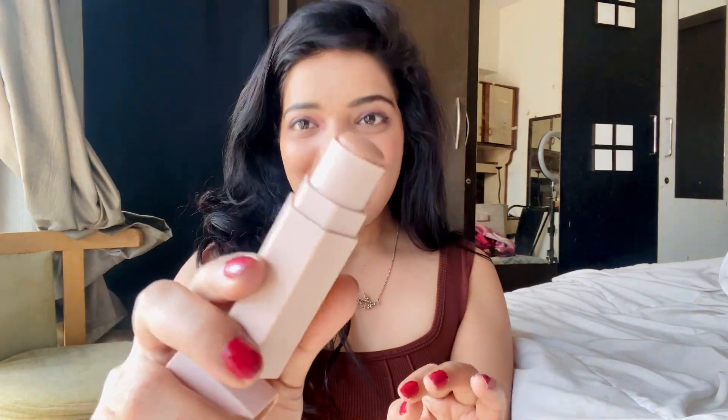Right now I'm not wearing any contouring makeup — I only applied Maybelline Fit Me foundation, did my liner, brows, and a little bit of brown lipstick. My face is very chubby, so I'm going to show you how to slim it down with a simple brown contouring stick. If you don't have a contouring stick, you can use any dark brown lipstick. Here I'm using the Fenty Beauty contouring stick.